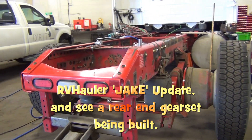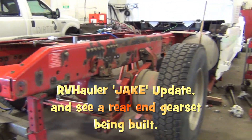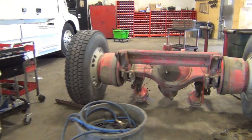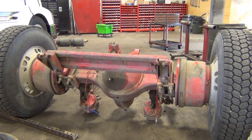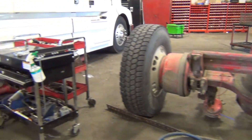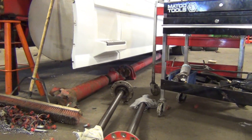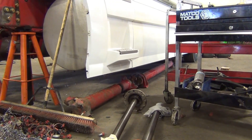The axles have been removed. Over here we've got our power divider axle that was taken out. Drive shafts were also removed — you can see we've got both of them out. Those will get checked out, rebuilt, and balanced.